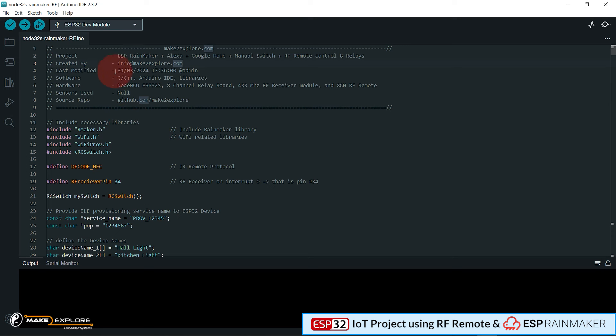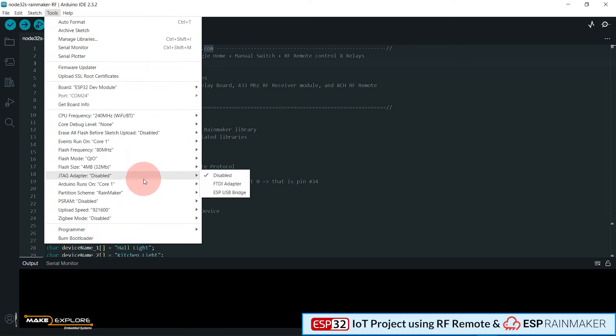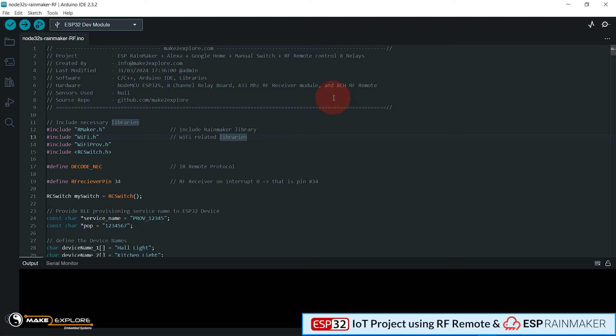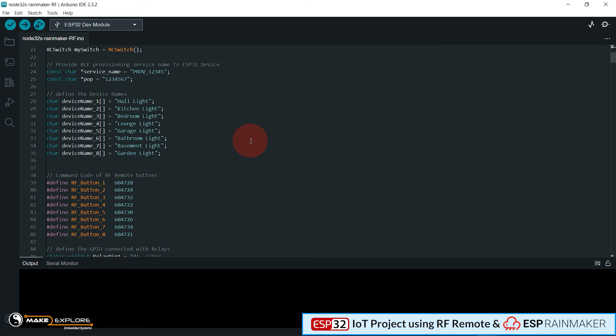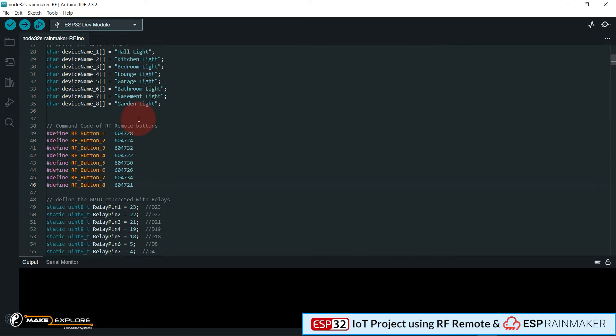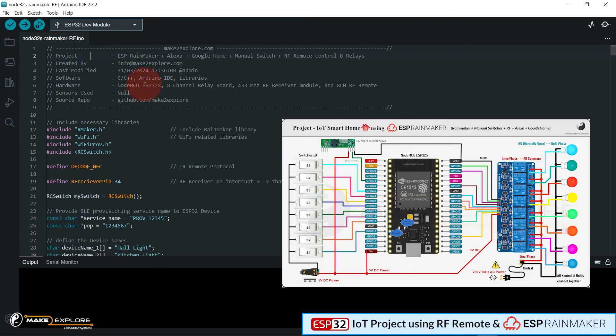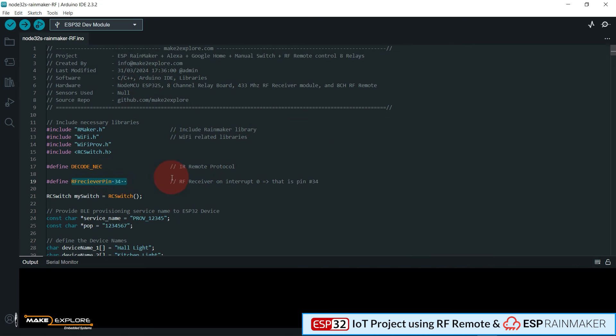Once you set your Rainmaker partitioning scheme, you can go ahead and compile or upload the sketch into your project. In this way you can select the Rainmaker partitioning scheme in Arduino IDE. Now you can upload the program into your ESP32. Just remember that this program is created for the circuit diagram shown earlier, so all pin connections are as per that circuit diagram. If you want to modify the circuit diagram or program, you have to make changes in the corresponding document.